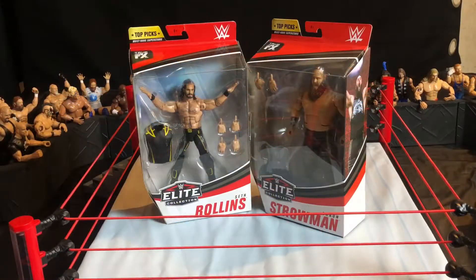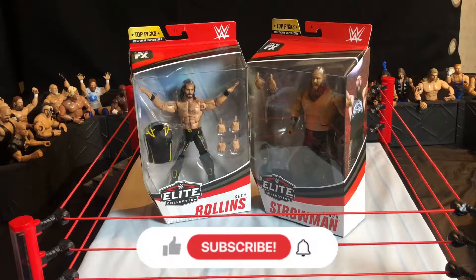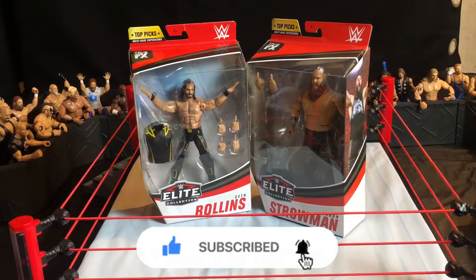Here are the two top picks figures I'll be reviewing today. We'll be doing Seth Rollins first, and then last but not least, we'll be doing the Braun Strowman figure. I hope you guys are excited for today's video — drop a like, subscribe, and share this video. Let's get into the review.